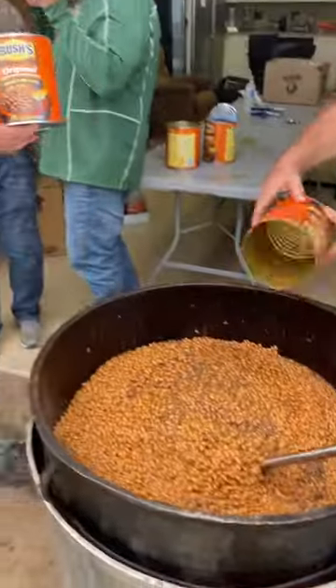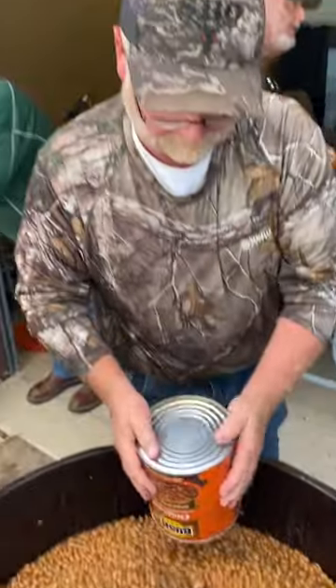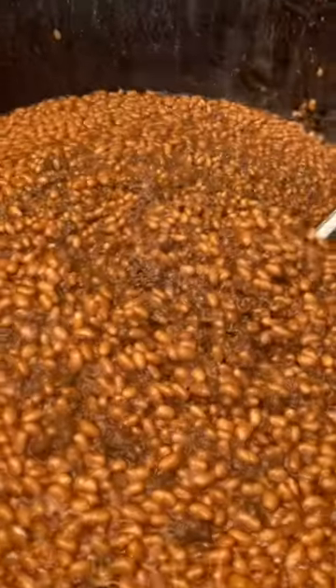One more. One more coming through — 945. Got the beans in there. Now we're going to heat them up, get them mixed around. Look at that ground meat in there. It's 30 pounds of ground meat.